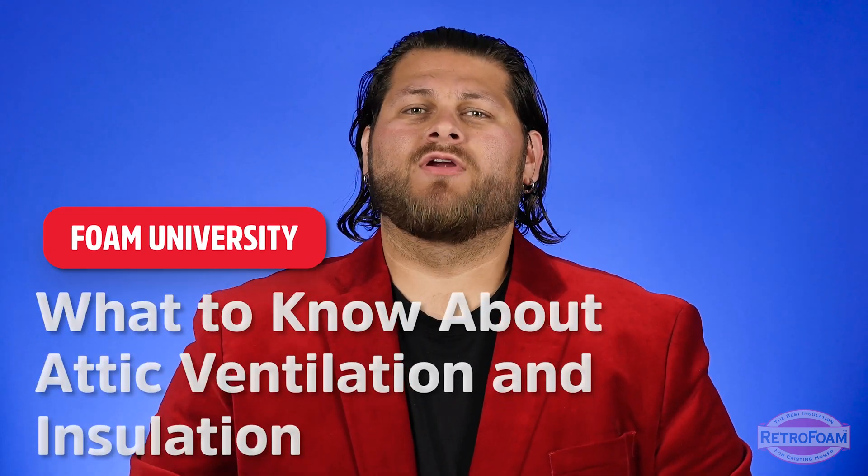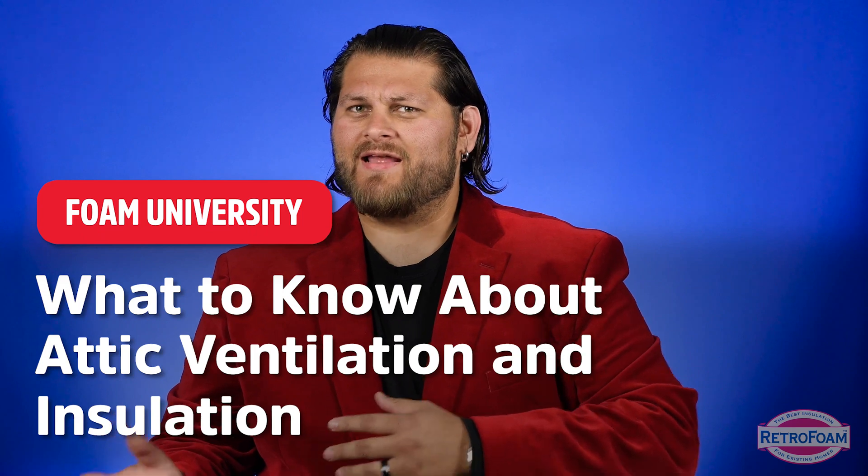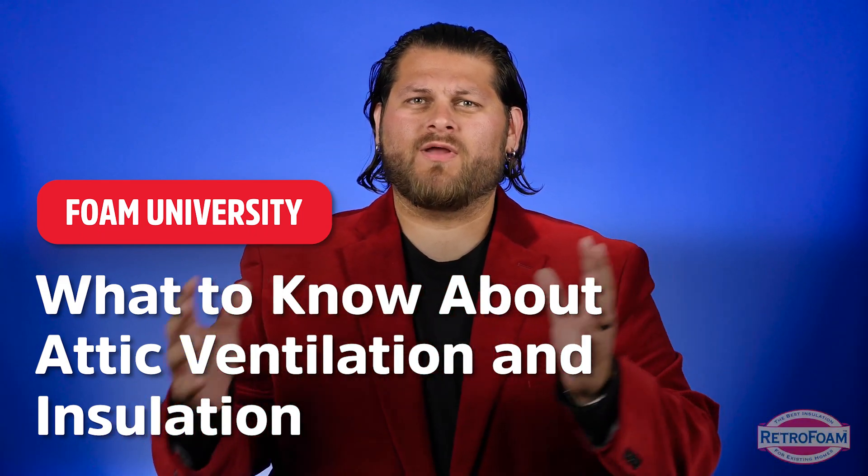If you're looking to insulate or re-insulate your attic, you're probably wondering: do I need to ventilate the attic? How do I ventilate it with whatever insulation I put in there? Let's talk about it. Generally speaking, there are two schools of thought when it comes to ventilating your attic.